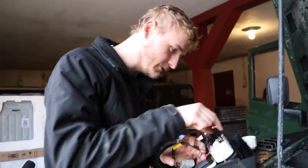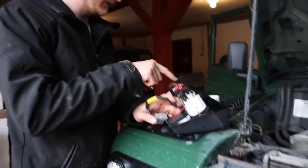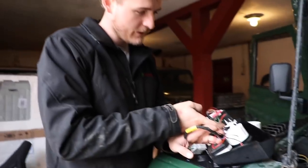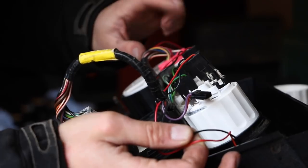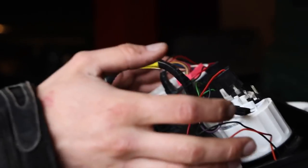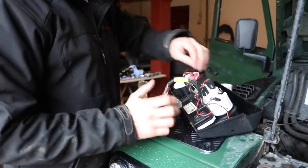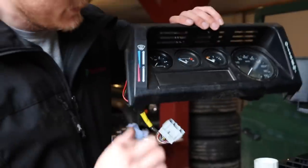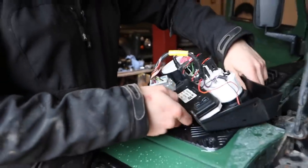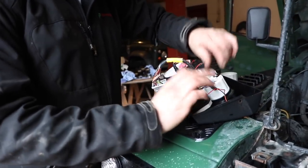For the light bulb wiring, you have a plus and minus, and you can tap into several available connectors. Essentially, whenever the light switch is on, you want power going to this plug. We're going to jump to the connectors on the side that illuminate the instrument cluster here. So we connect to those, and the lighting is done.